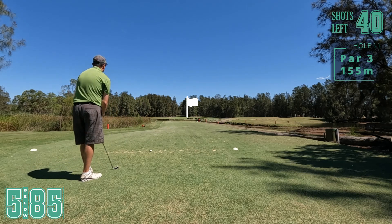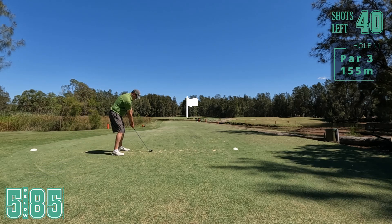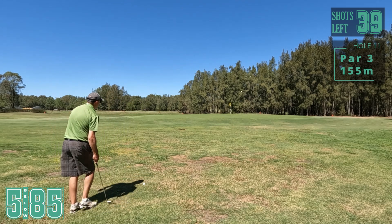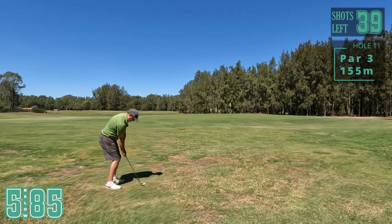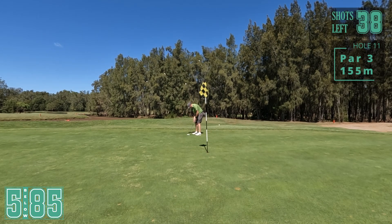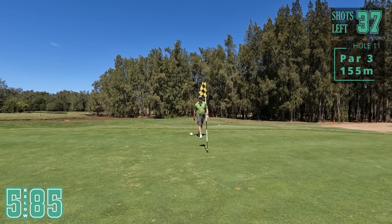Par three now, 150 metres. Just got seven iron, still into the breeze a bit. I hit that thin again - just not hitting the irons well today. Well right. My distance is perfect, the pin is just my direction's a bit off. Just try and flop this one up there. Yeah, nice. Try and save par here - left to right down the hill. Oh, it's the right line, just didn't hit it hard enough.